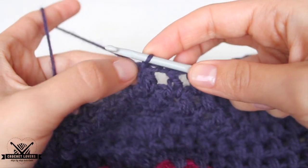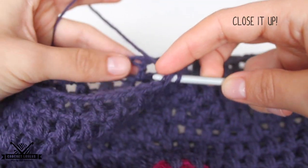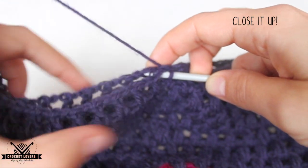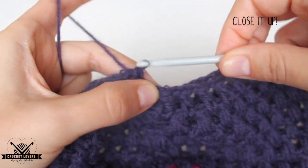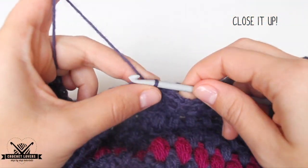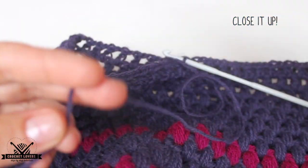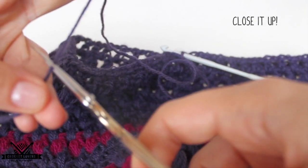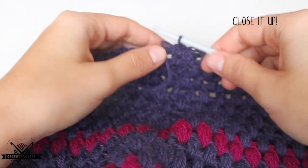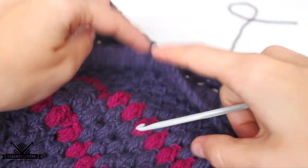Let's see how we close it up. We insert the hook on the stitch to the left and look for the opposite stitch on the other side of the beanie, and there we'll make a slip stitch. Then we cut the yarn, but we leave about 20 cm to spare — we need a long thread. Then we release the hook and now we'll start sewing all to the center.